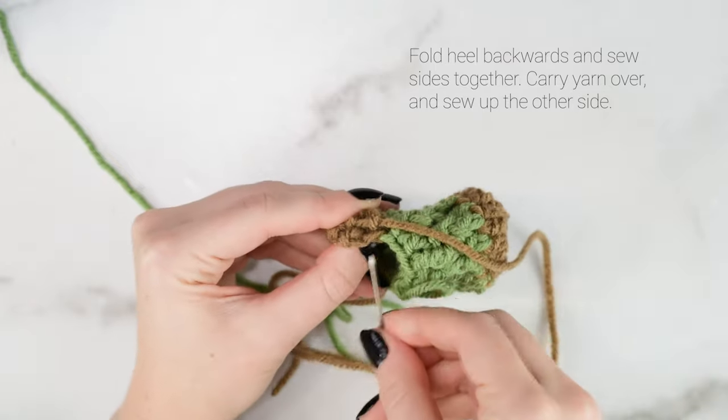Now onto round 9, which is our last round before starting the cuff. Front post double crochet into the first stitch, then double crochet into the next, and repeat that all the way around. On the last stitch, before finishing that final pull through with 2 loops left on the hook, drop color A and pick up color B — the cuff color — and finish that final pull through with color B. Join to the first stitch of round 9, tie those tail ends together, and cut off the color A yarn.